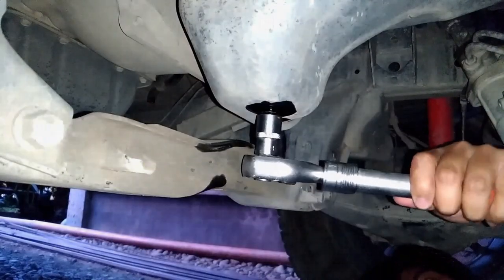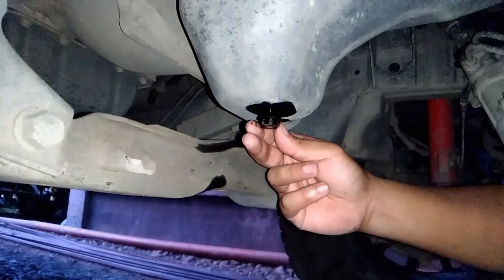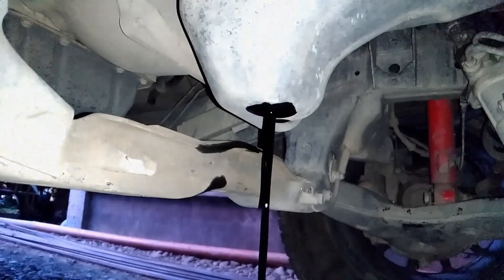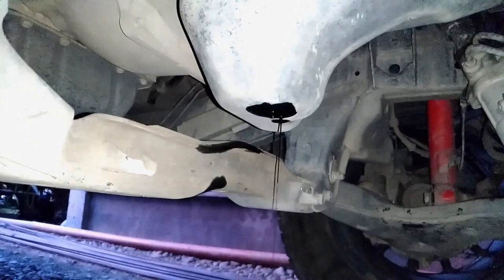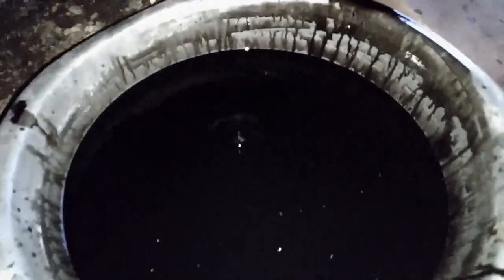Remove the plug to drain the flushing solution. Although flushing is not necessary for an engine getting oil changed at manufacturer's prescribed intervals or as per mileage and driving conditions. Besides, the owner's manual never suggests flushing of the engine. This is to inform you also that I am neither a car expert, mechanic, nor engineer. This video is for demonstration and entertainment purposes only.